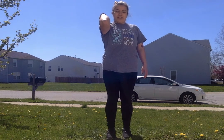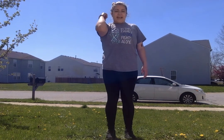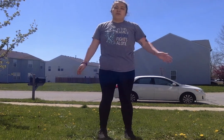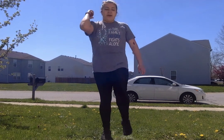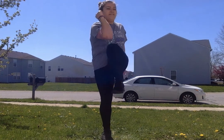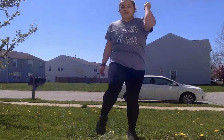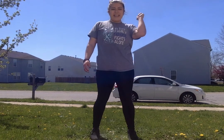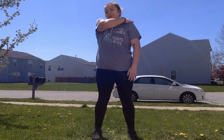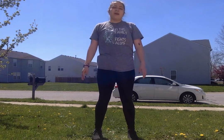So elbow to knee — you're gonna bend your arm, bring your knee up, and when you bring your knee up you're gonna bring your elbow down to it, just like that. Do the opposite — bend your other arm and touch your knee. We'll do about five on each leg. One, two, three, four, five — next leg — one, two, three, four, five. Great job! Give yourself a pat on your back.